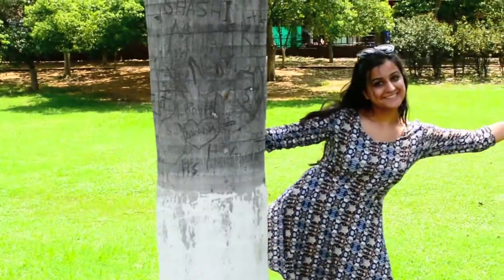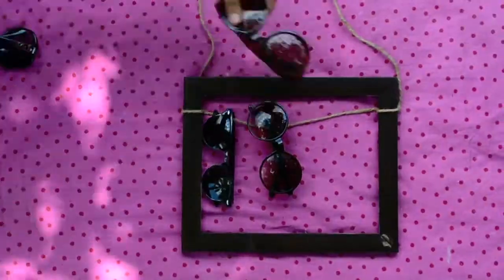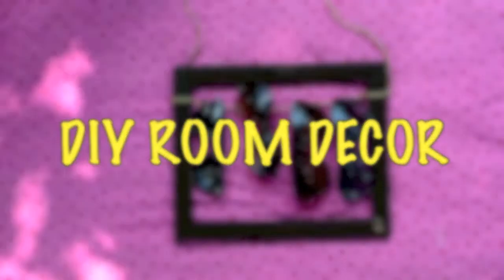Namaste everyone! My name is Niharika and I'm from India. I've been watching YouTube since forever and this is my first video — I'm super excited! Today I'll be doing some DIY room decor.